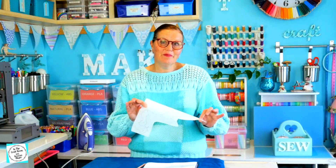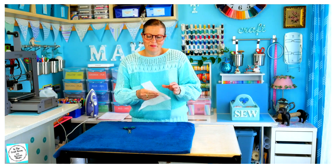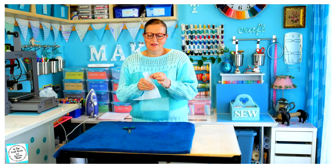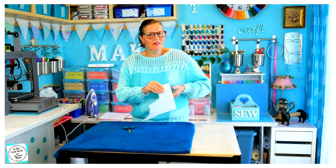So my nine pieces of Jemima Puddle-Duck have been traced out. My next step is to cut them. I really have to be careful because the fusible backing — this webbing — is lifting away, and I need to make sure that I cut them out together.